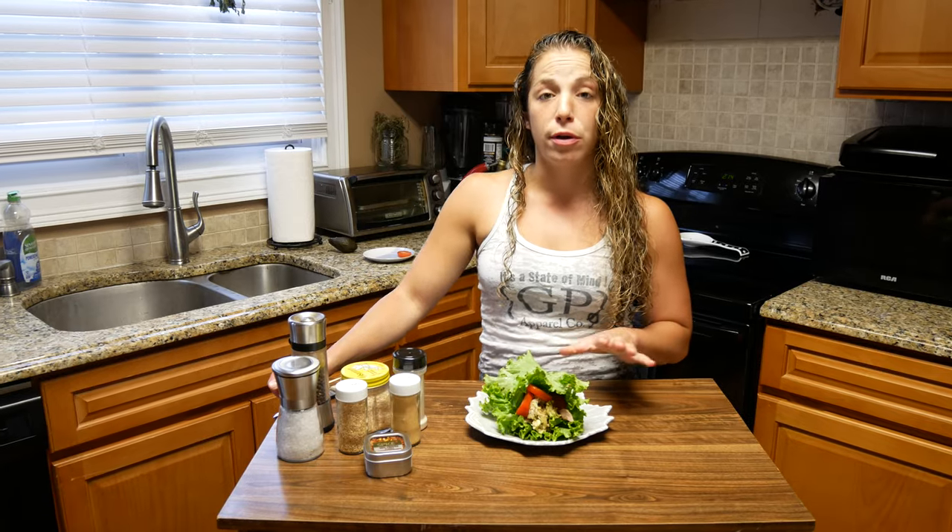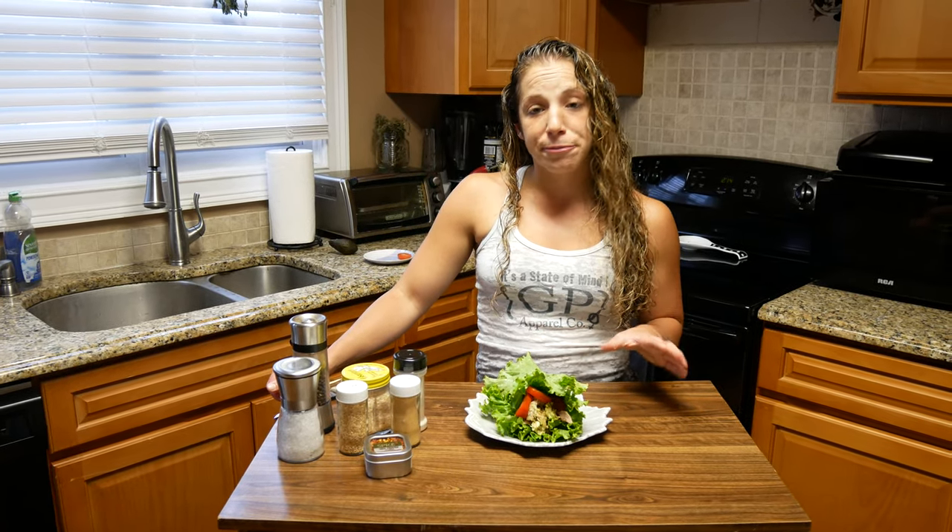This is a super simple lunch that you guys can have — very low-carb, so it will help you stay leaner. If you have any requests or anything else you might want to see for lunch, definitely leave me a comment so I know what you guys want to see. If you like this video and it's something you might do at home, give me a thumbs up. And if you never want to miss an episode of Spider Monkey Eats, definitely subscribe to our channel, Ultimate MMA Plus.